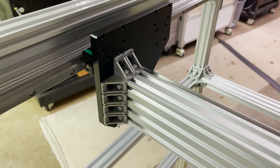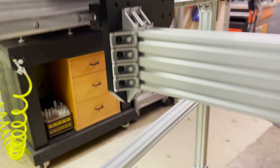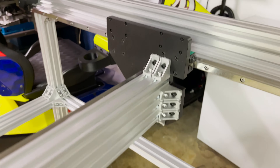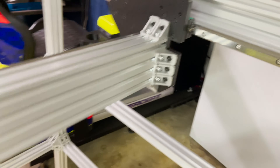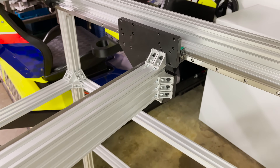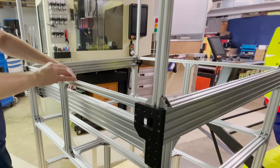Here you can see all the corner brackets I added to the top, bottom, and back — same over here: top, bottom, and back. There's a little slot where I left room for some cables to go through. I think the X-axis is done.